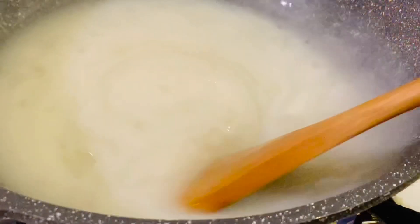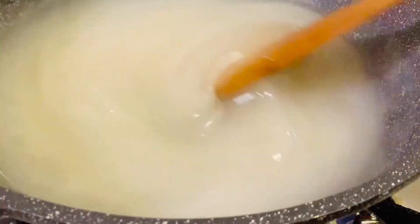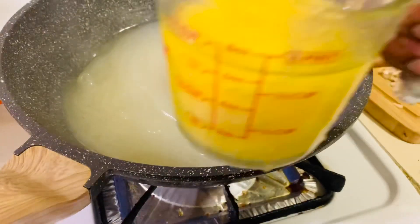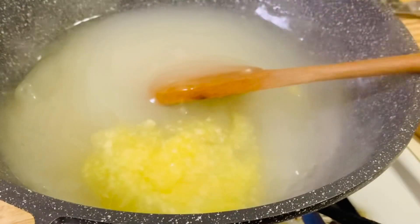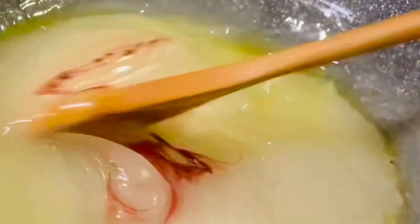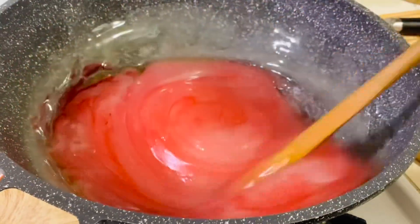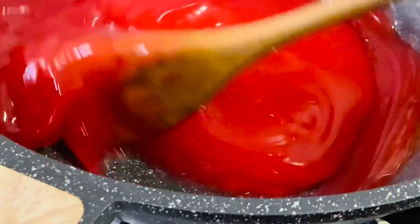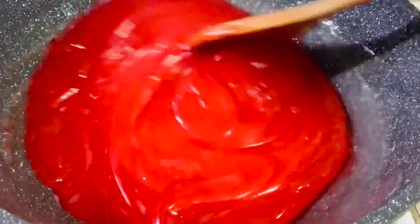Increase the heat to high and stir the mixture continuously, or the cornflour will settle at the bottom and burn. Stir and cook until the mixture turns into a nice translucent dough. I'm going to add ghee little by little, keep stirring and mixing, then add a pinch of red coloring. You can add any color of your choice, but this red looks beautiful, translucent, and glossy.